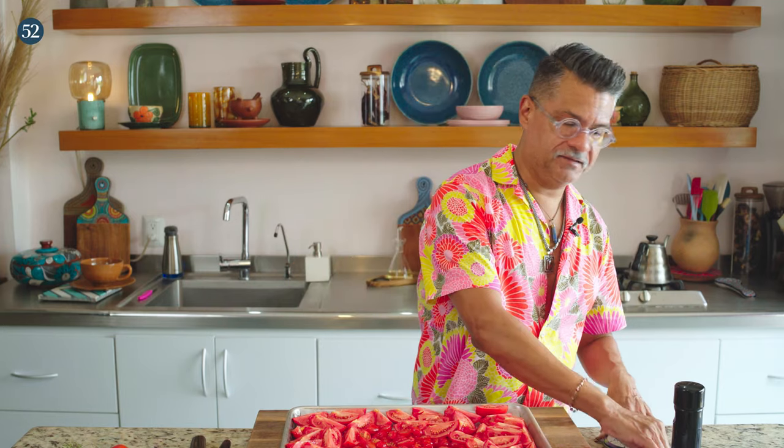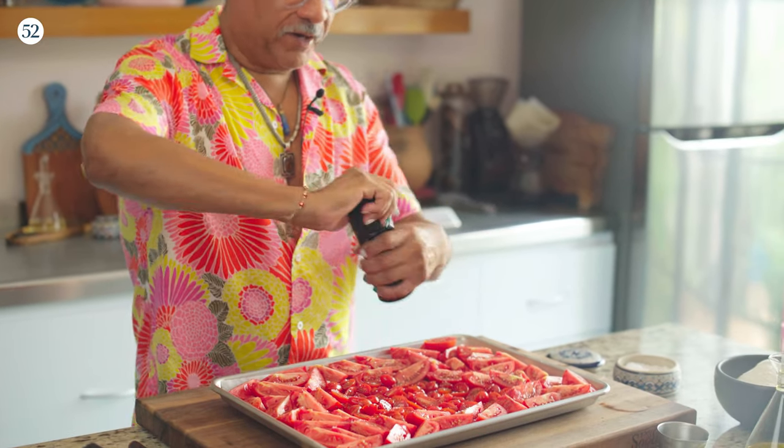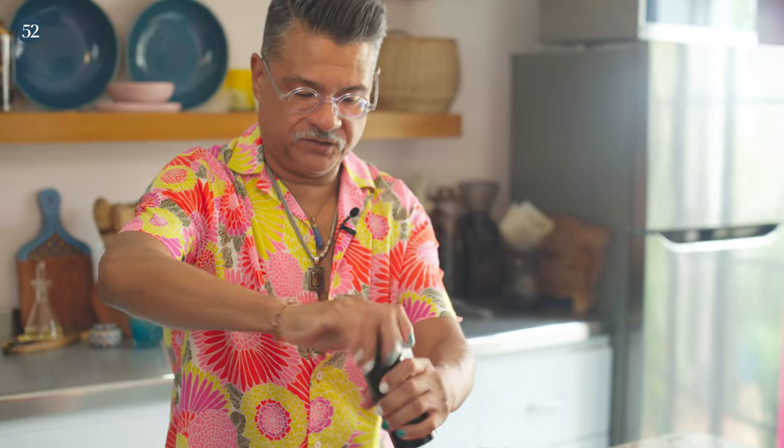Now I'm going to season generously with sea salt. A lot of galette recipes tell you to cut your tomatoes, toss them with salt and pepper in a bowl, then strain out all the juices and either discard it or use it for something else. Honestly, my heart was aching when I saw people throwing the tomato juice away — that is not what we do on this show. We eat everything. That is so much flavor that you're just wasting. That is why I wanted to double roast these tomatoes, because they are super juicy, and if I put these tomatoes in as they are, they will completely sog out the dough.